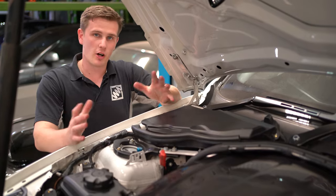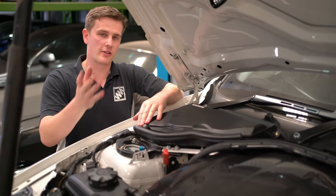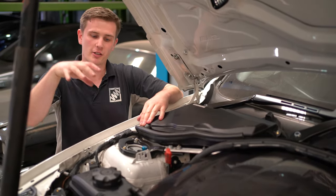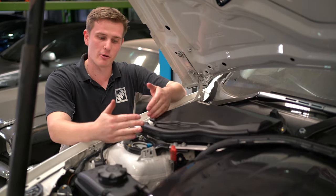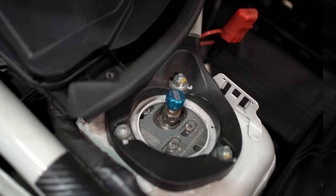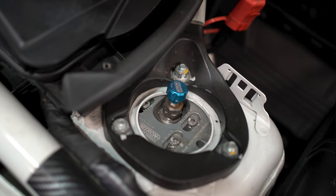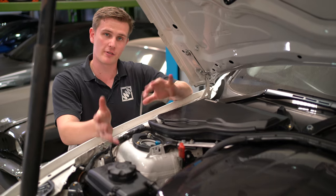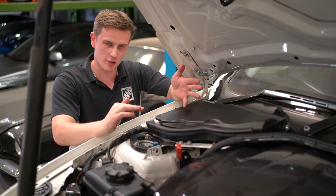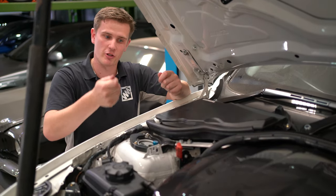Camber is adjustable on most cars as standard, especially at the rear and sometimes at the front. On this car with adjustable top mounts on the coilovers, being a MacPherson strut, we can give camber using the top mount adjustment. On most cars at the rear it's an eccentric washer if no aftermarket arms have been fitted, so it is still adjustable with that cam washer.